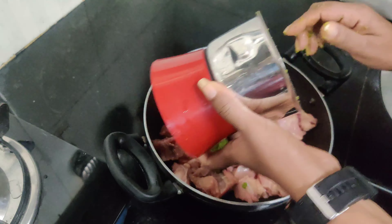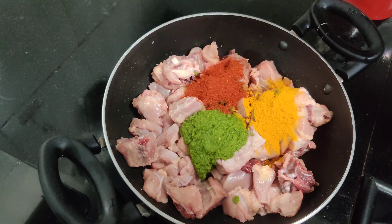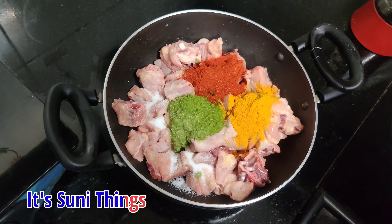We have taken 1 kg chicken, which we have cleaned and washed in small pieces. I have added green chili, garlic, and the paste. Chili powder, turmeric, salt to taste, and a little hot masala.